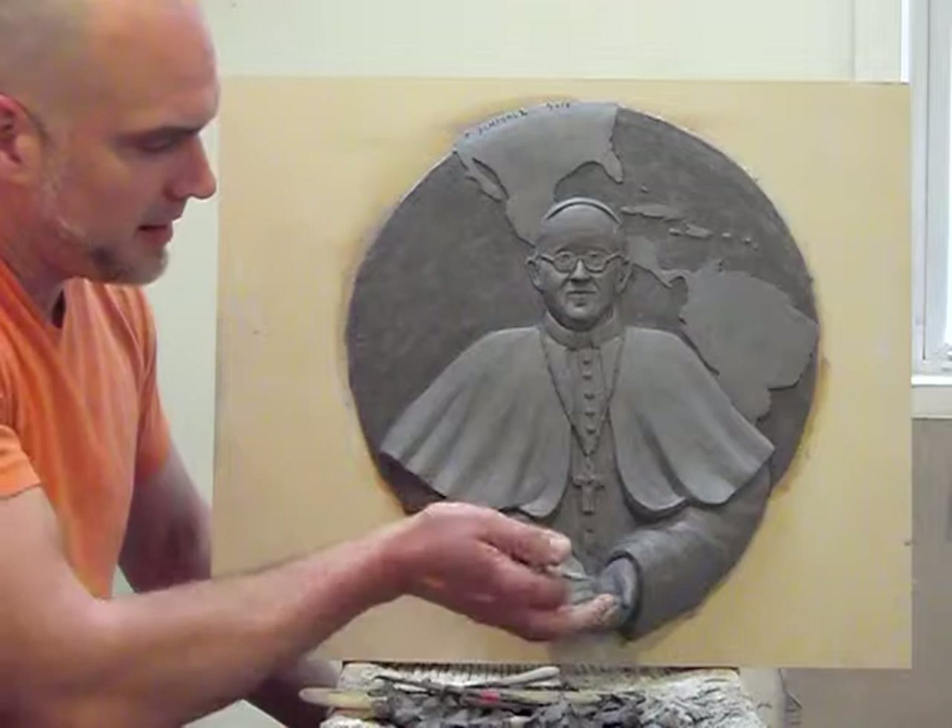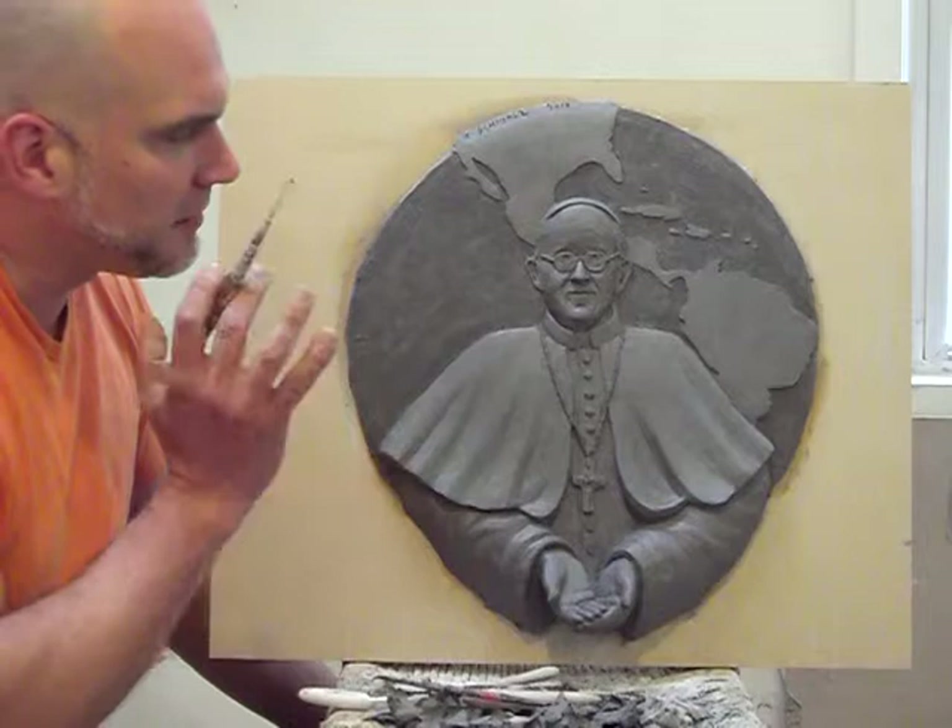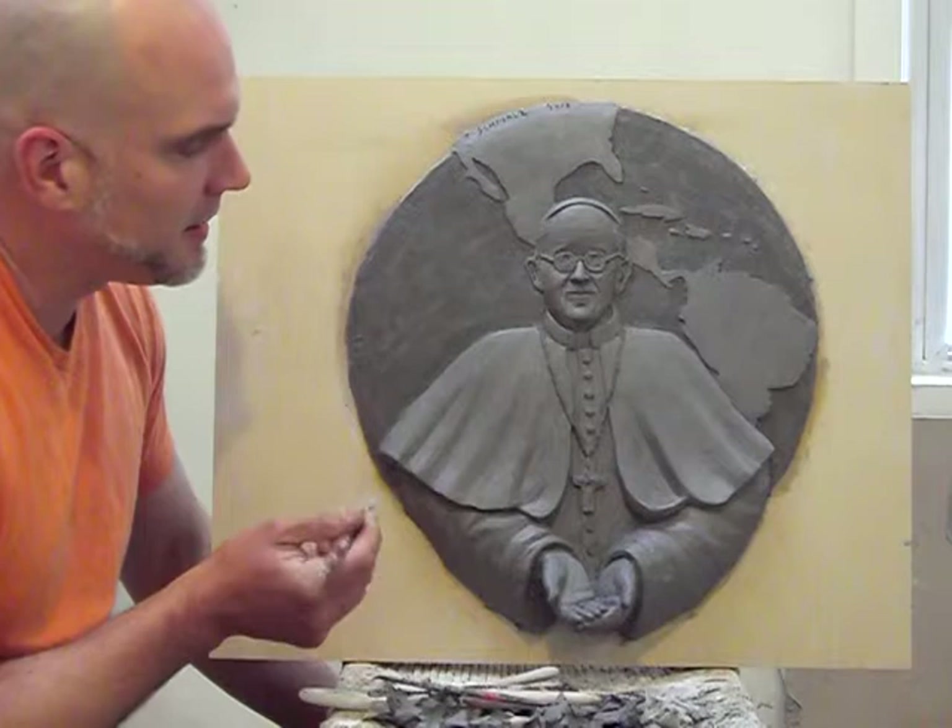It also creates a very simple shape that kind of ends with the hands going out — a frontal portrait of our new Pope. I think it's a very nice two-dimensional sculpture.